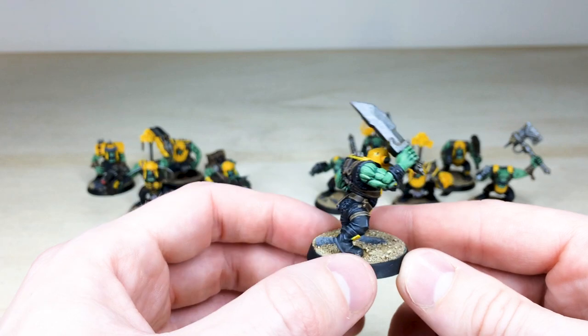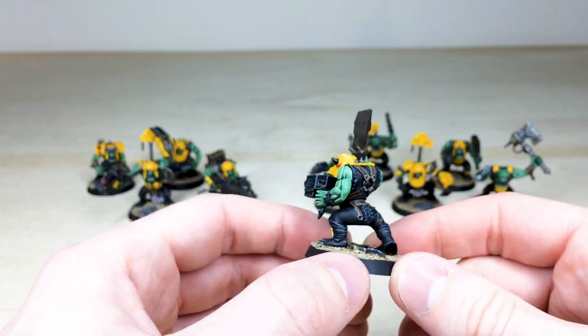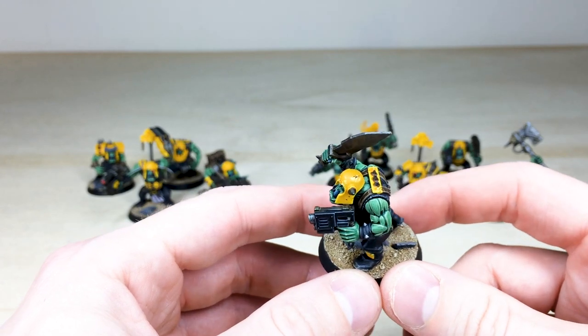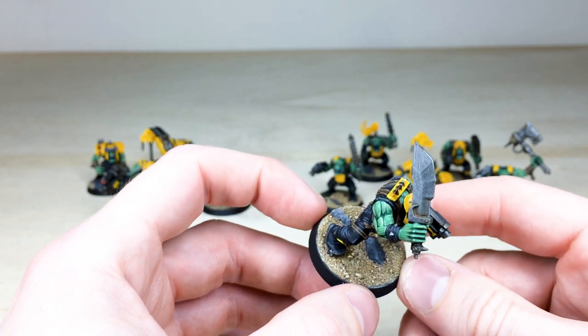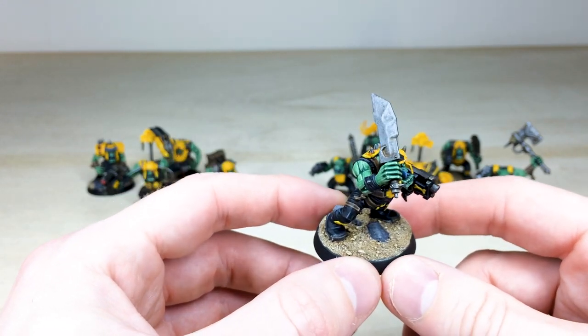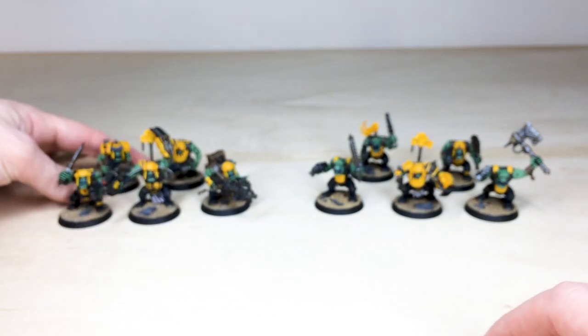You can just see the subtle orange tones in the deep recesses with brown areas of staining on the metalwork. All the leather work is done with chips and scratches as well, which really works with these models. You can see the slight battle damage on the yellow areas too. There's a really cool sort of desert-style basing on these as well, which I think works quite nicely.